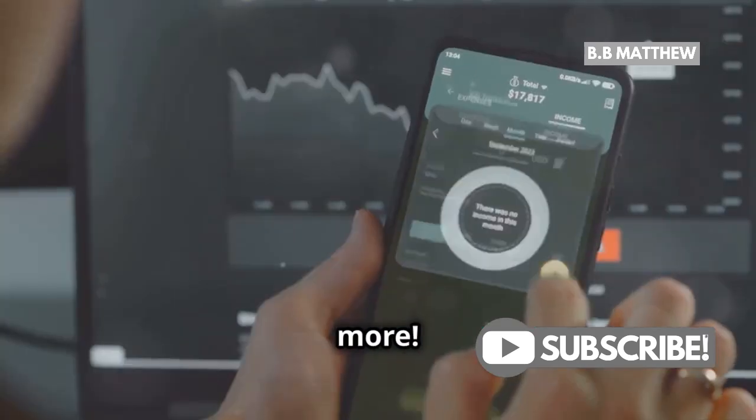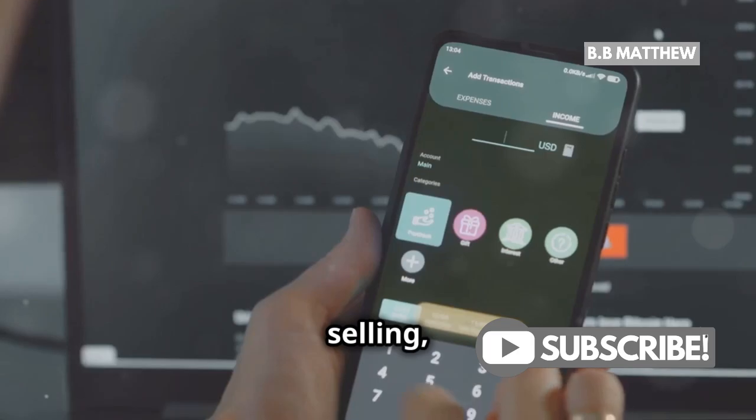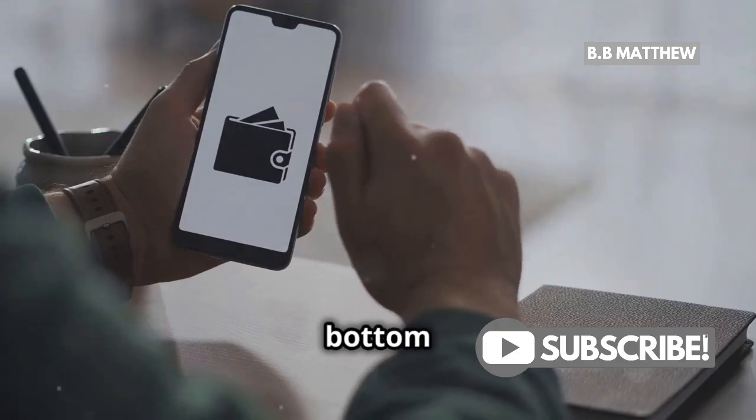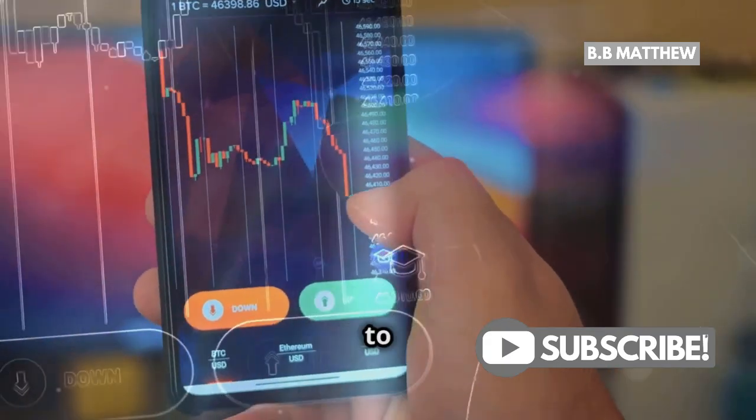But wait, there's more. Trust Wallet offers a bunch of features like buying, selling, and swapping cryptocurrencies right within the app. Just tap on the finance tab at the bottom to explore these options. You can even stake certain coins to earn rewards.